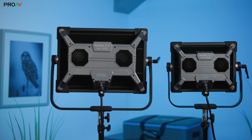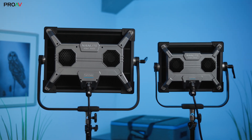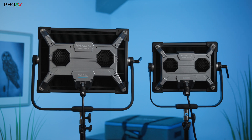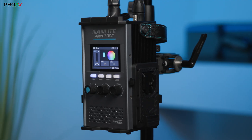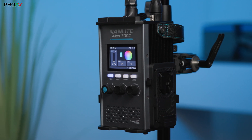First, they're easier to rig on tall stands and boom arms. Two, they're bright. And three, these are IP55 water resistant as well. So these could just be some of the most practical options on the market.